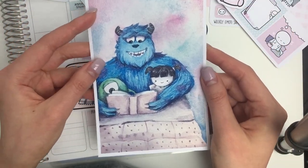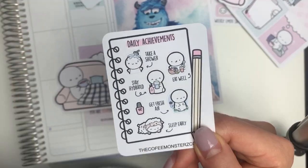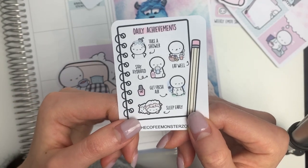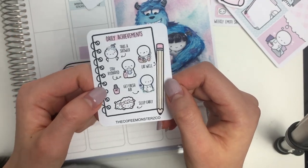If your order is over $100 USD after coupons and before shipping you get all of that along with this Monsters University watercolor print that I painted, and also this daily achievement sampler. Sometimes you might struggle with things like taking a shower, eating well, drinking water, getting fresh air, and sleeping early. They seem like really basic things but I feel like we all do struggle with them every once in a while.